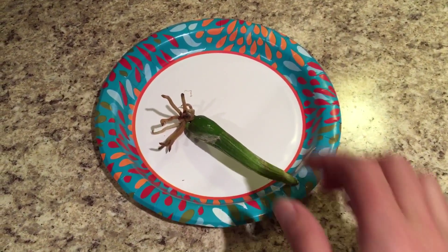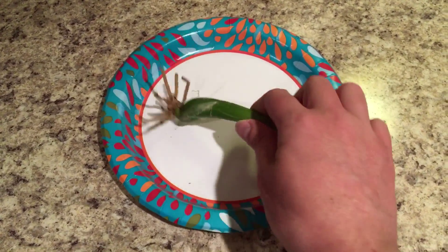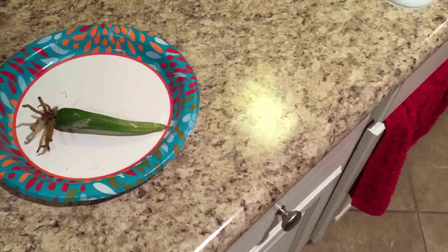Hey guys, it's Lorenzo. So I have here what's left of my Schomburgkia Tibicinnis. Oh lord — look who wanted to say hello. Heidi!